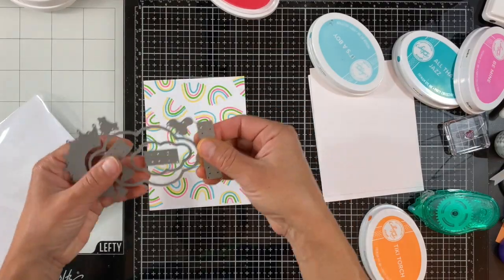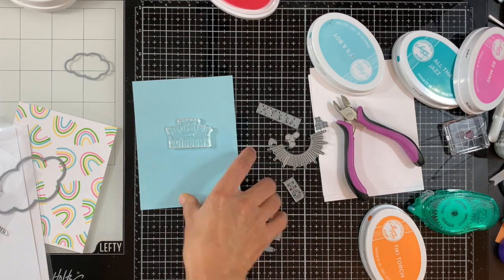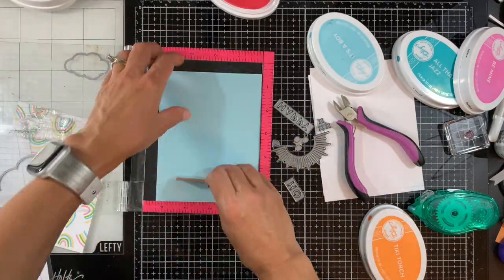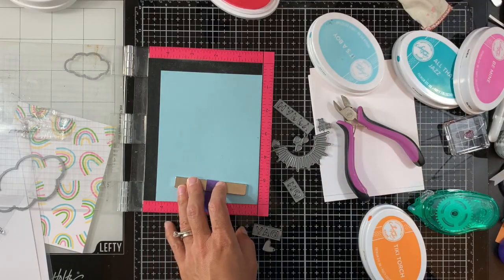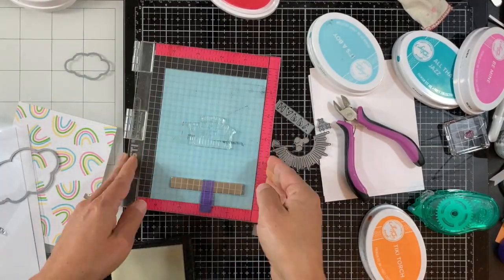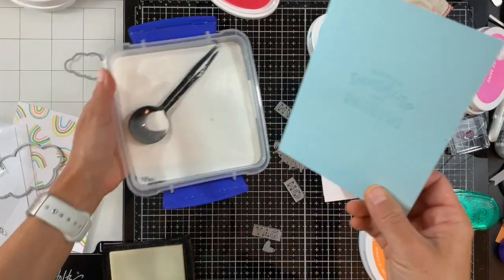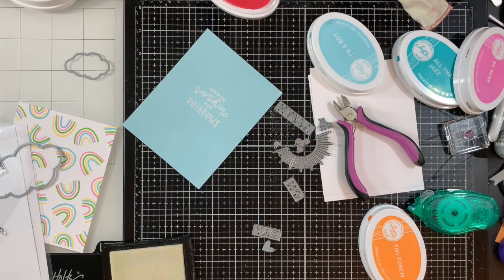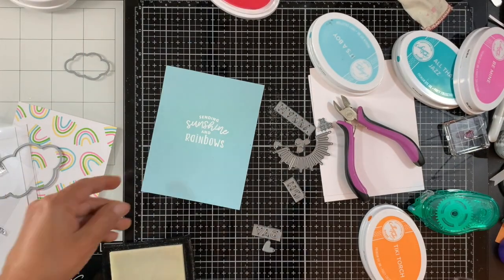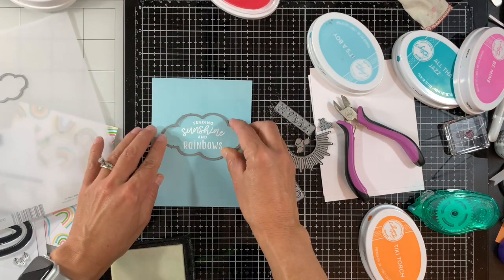That's our background. Next we're going to create the sentiment with the Brighter Days stamp set. I'm using the cloud die and the sentiment 'Sending You Sunshine and Rainbows.' I'm using my Mini MISTI to stamp that sentiment on lighter blue cardstock that matches the It's a Boy ink color. I'm stamping with Versamark a couple of times and will emboss it in white, then heat setting it.